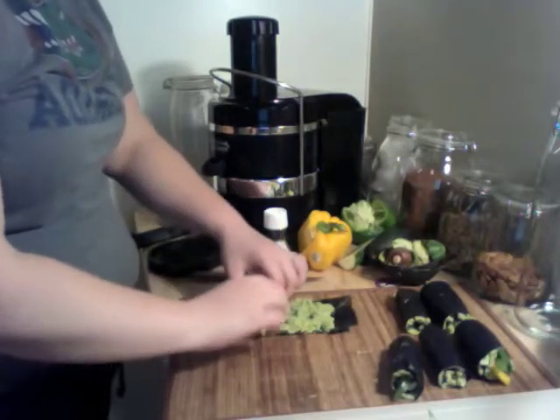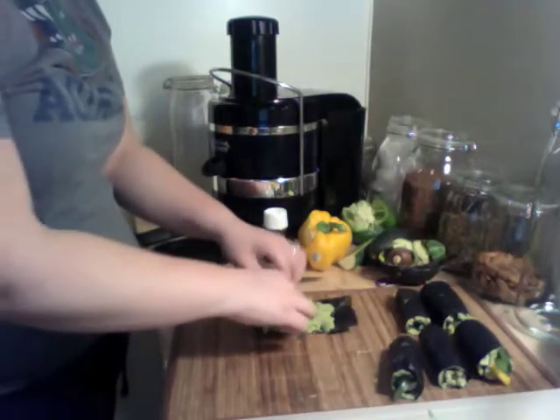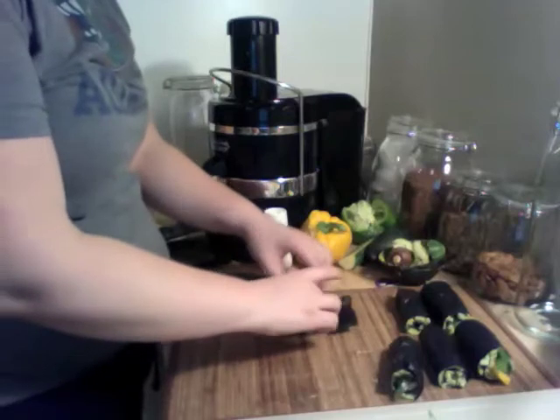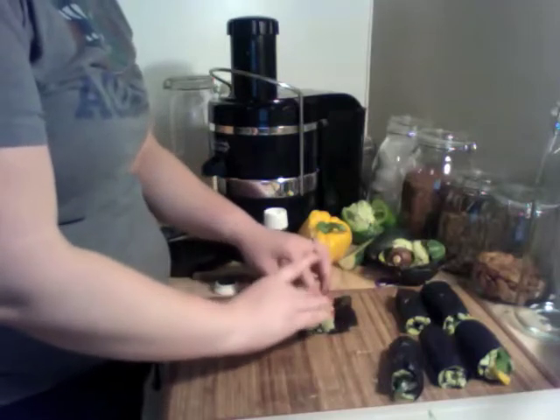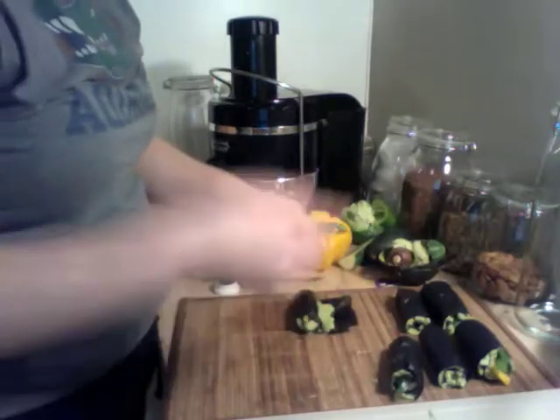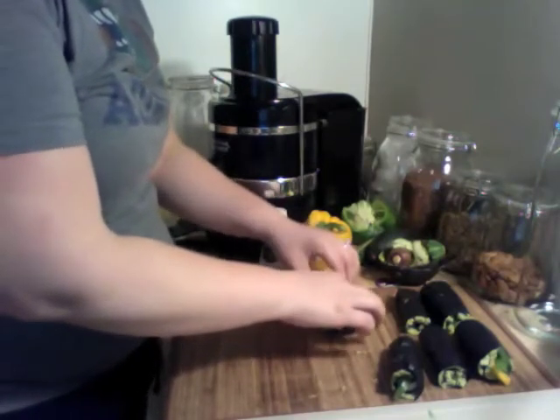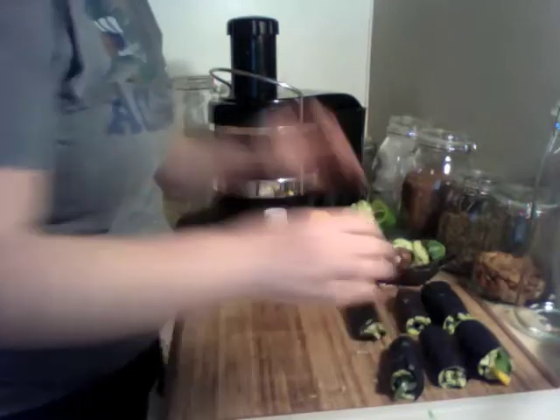I just kind of push it lightly together at the ends and start rolling it up — kind of tight but not really, because now that the avocado got on it, the seaweed feels like a wet paper towel so I don't want to tear it. And I rolled it up and just set it over there.